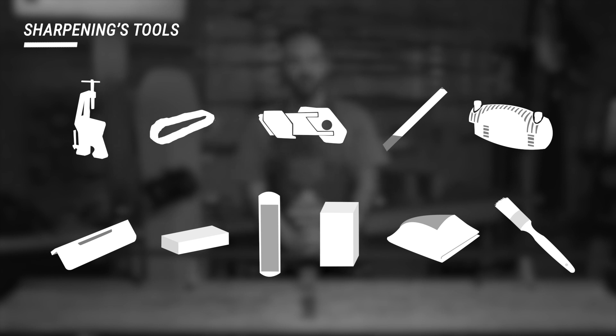For sharpening, the tools you'll need are a pair of ski vices, an elastic for the ski brakes, an adjustable base edge tool, a file, a sidewall removal tool, an angle block, a stone, a diamond file, a rubber abrasive block, and a rag.